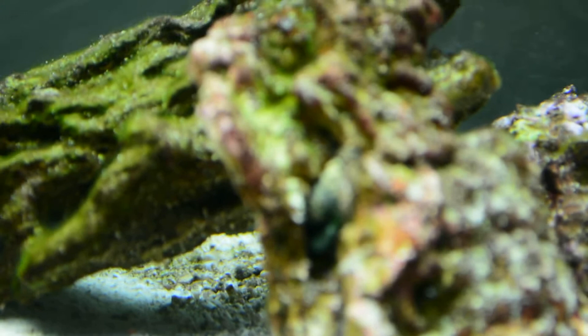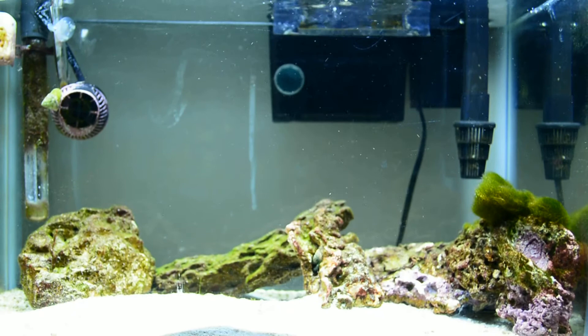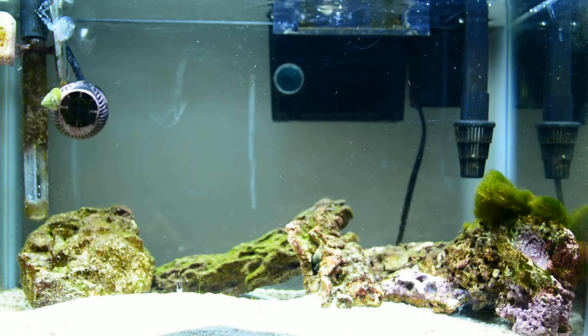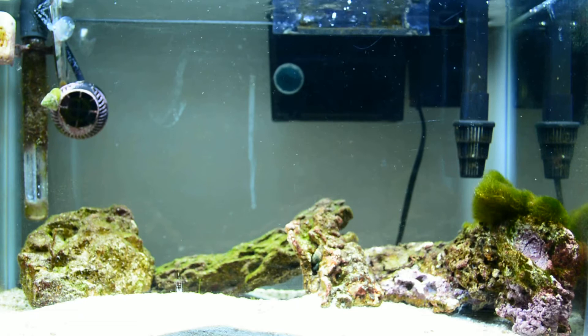Apparently I need to figure out how to do the focusing a little better, because it's a new camera. I went from a Nikon Coolpix and my cell phone to a Nikon D5200. That's kind of like jumping from a Commodore 64 to a government supercomputer.